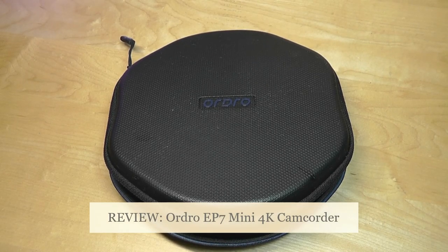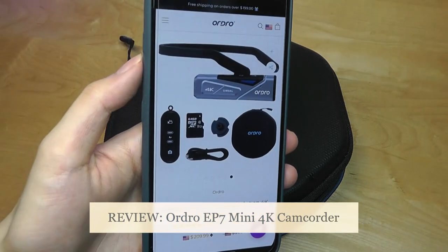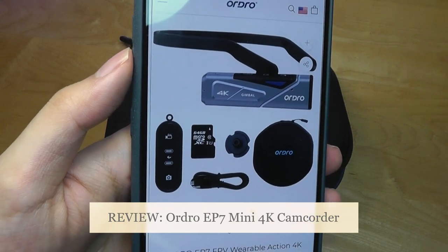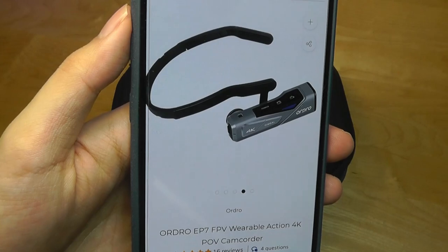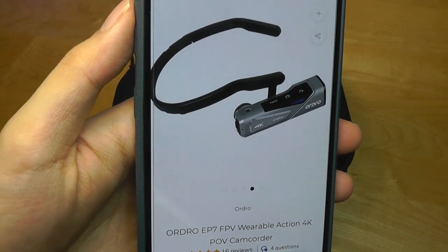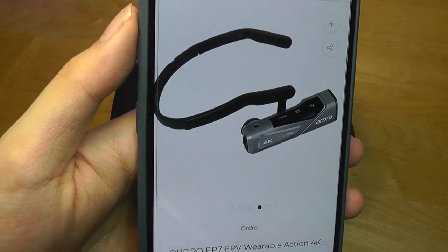Hey y'all, here at OSReviews. Today we're taking a closer look at the Ordro EP7. This is a head-mounted wearable camcorder that is interesting because it actually has a gimbal for two-axis stabilization, meaning that if you're walking around it should mitigate the jitters and stabilize the video better than other cheaper low-cost camcorders and action cams we've seen in the past.